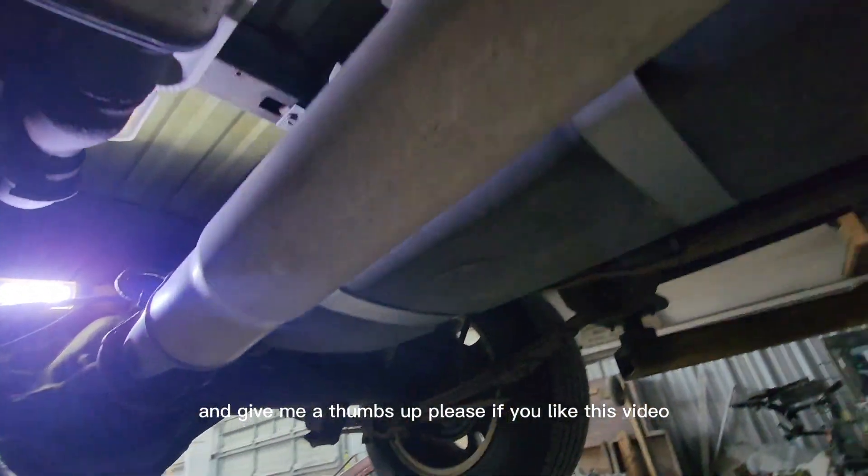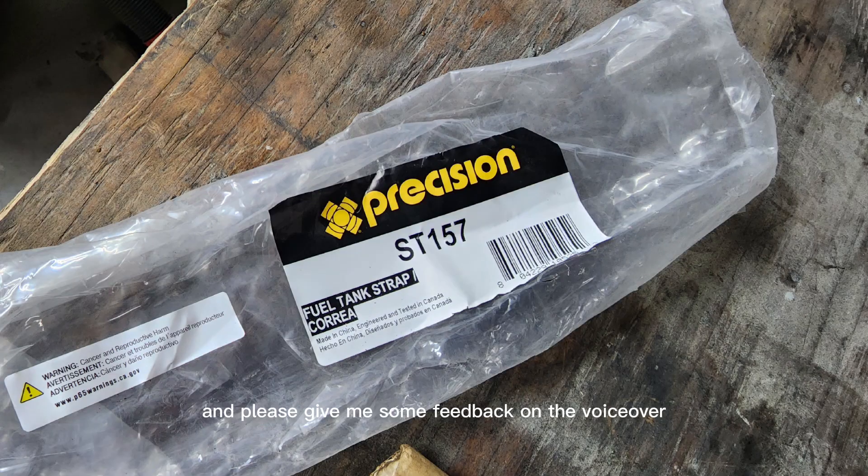Anyway, thanks for watching — I do greatly appreciate it. Give me a thumbs up if you like this video and please give me some feedback on the voiceover. I'm not very good at it, but it's a little better for explaining stuff when there's music or noise in the background. Here's the part number one more time. Thanks for watching, please give me a thumbs up, and as always, I'll see you next time.